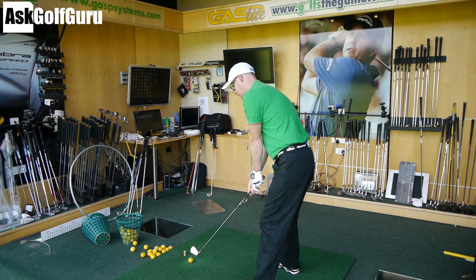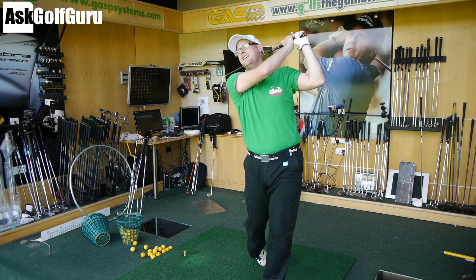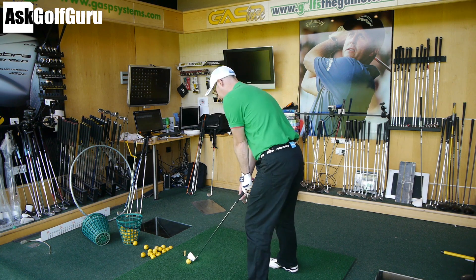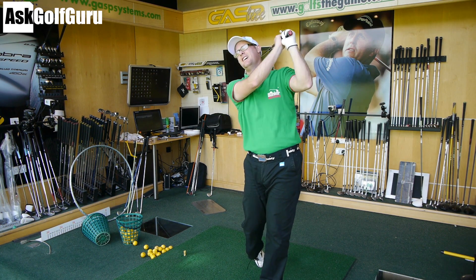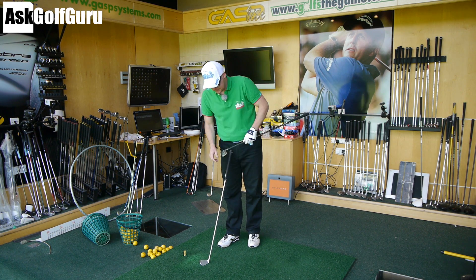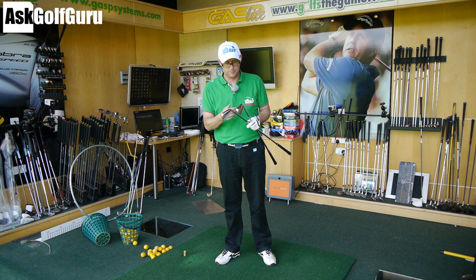These two clubs are made so much to the same brief. I honestly don't reckon you could tell the difference blindfolded — people who could strike the ball, I just don't think you'd feel it. There's no difference for me, I really can't pick a winner. I maybe put a fraction more on the TaylorMade — I like the chrome finish over the white satin — but that's just color preference, like choosing green over blue. It's entirely personal.